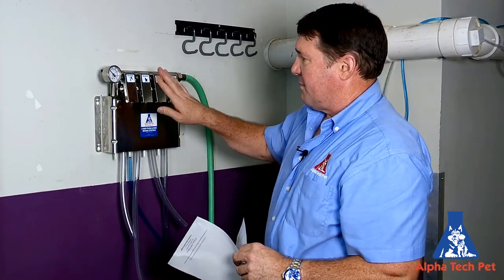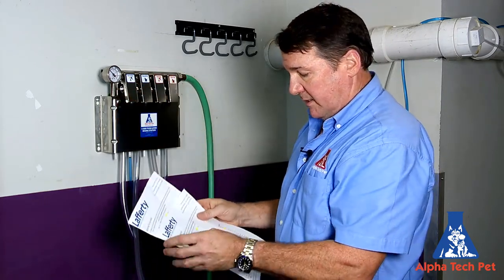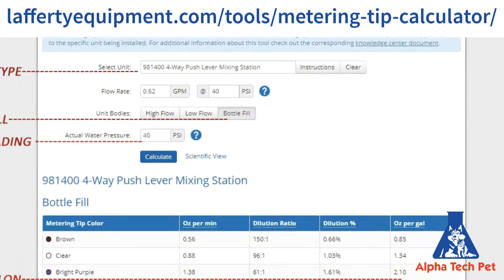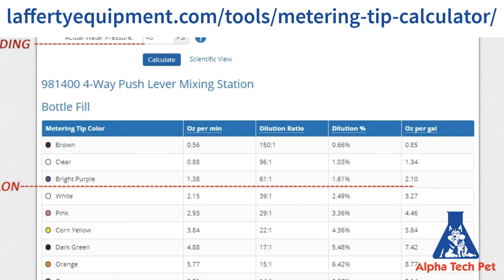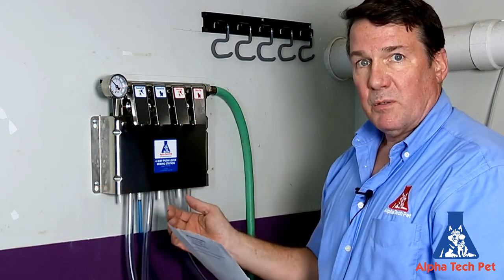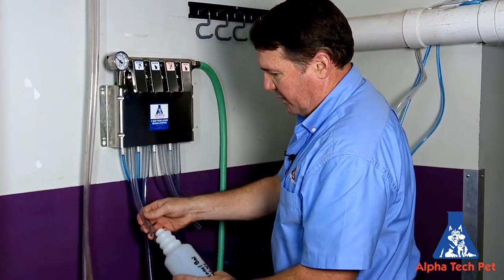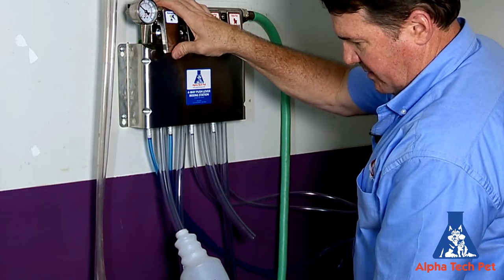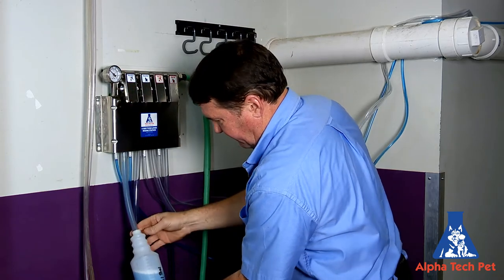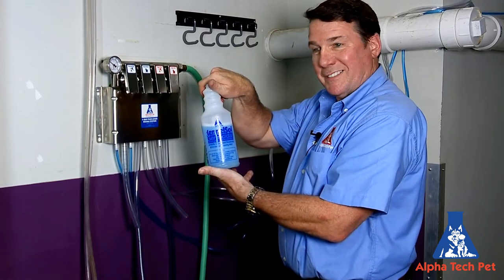We just completed the mop bucket for the Kennel Saw. Now we're going to attach the hose for the spray bottle. The spray bottle has a different flow rate — it's a little slower. So we're going to go to the bottle fill: it's 2.10, two ounces per gallon, and that's a bright purple pin. So we'll put a bright purple pin in here, test it to make sure it flows, and we'll be good to go. Just walk up, stick the hose in here, push it, and it's going to fill it up. Kennel Saw — pretty easy.